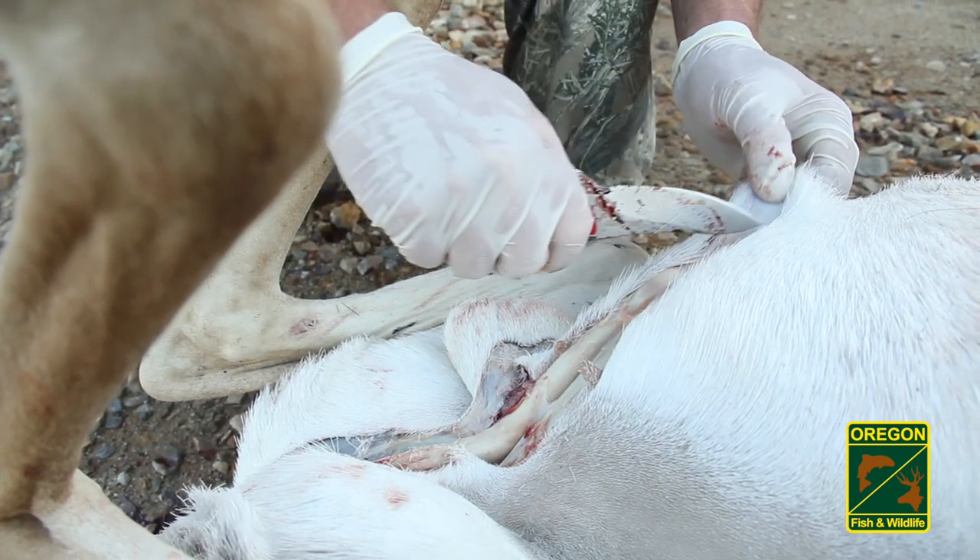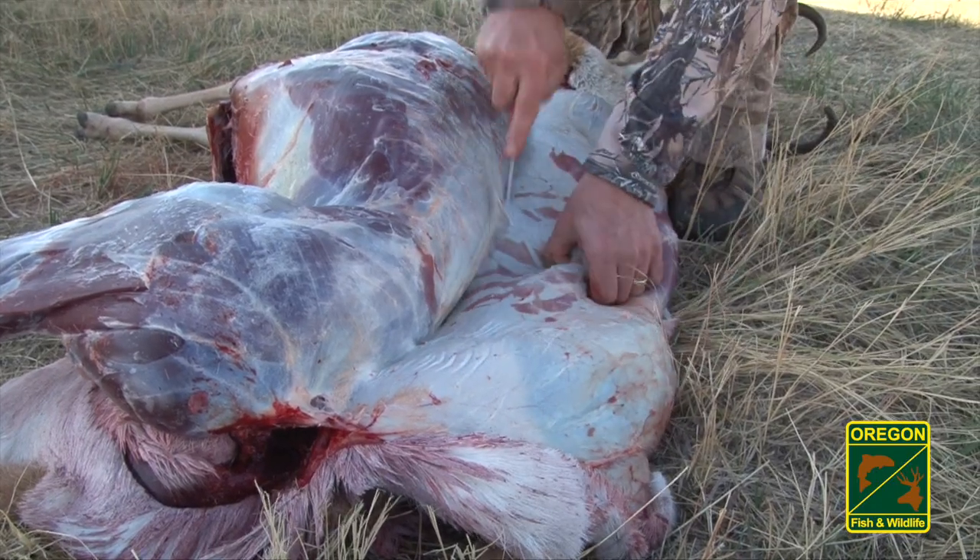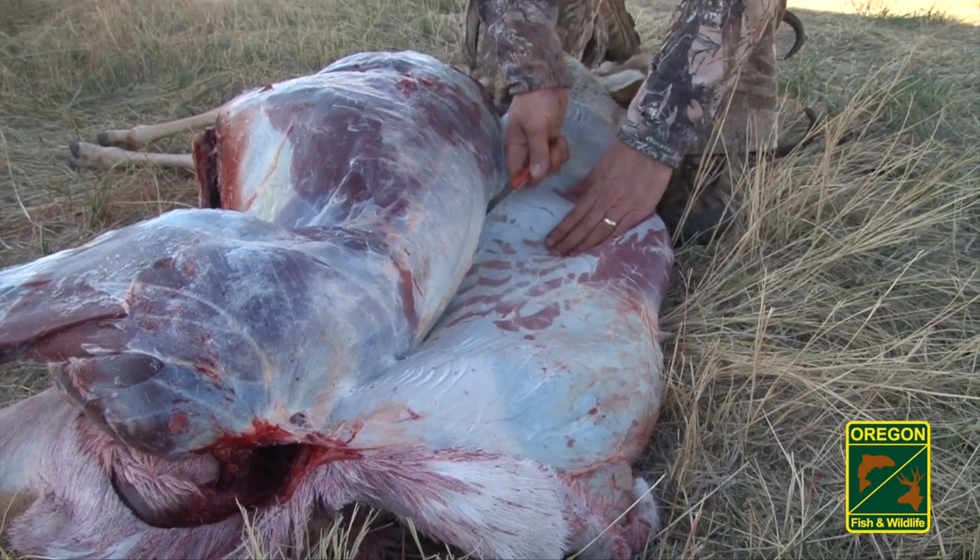Avoid driving around with the animal or even skinning and hanging it in the shade. Instead, field dress the pronghorn as soon as possible, then start the breakdown process.